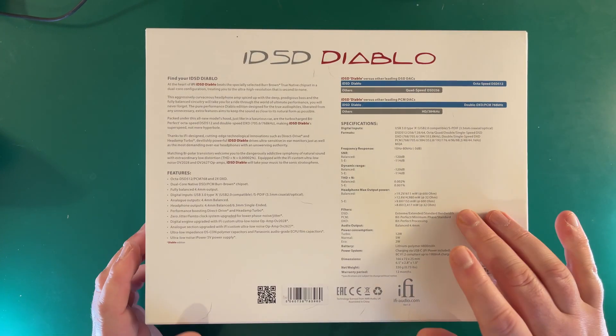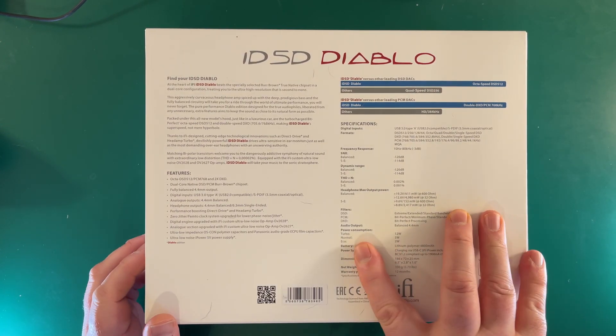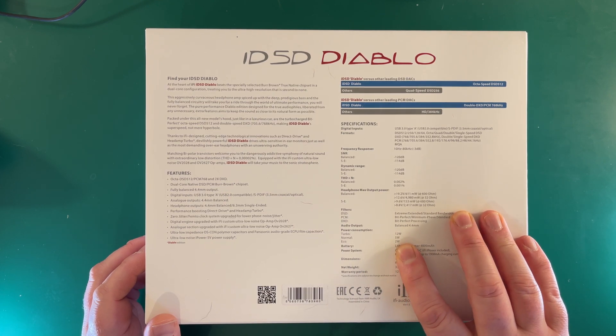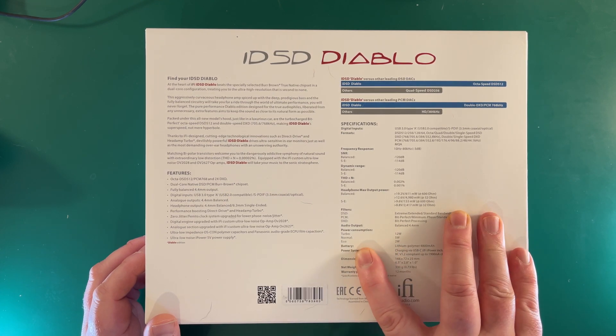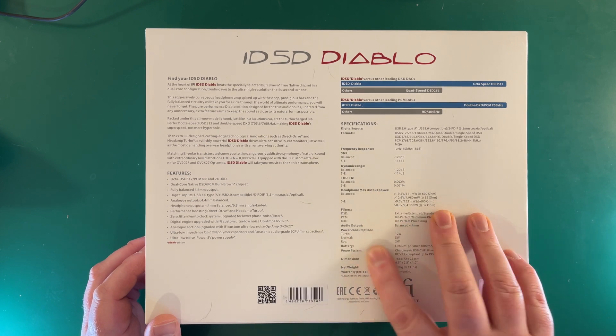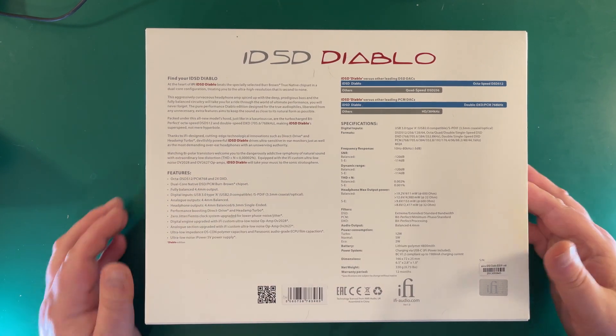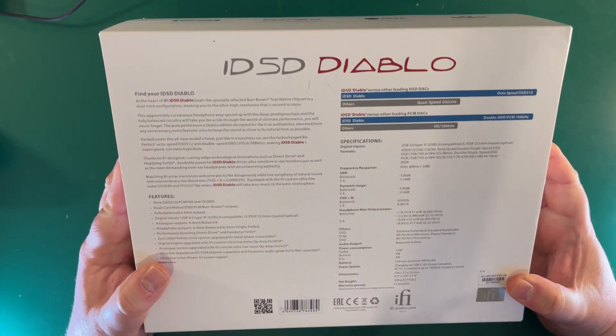Some of the key bits: in turbo it chunks out 12 watts, 5 watts in normal mode, and eco is 2 watts. In eco mode, you're pretty much going to drive the majority of your standard headphones with ease. It's absolutely incredible. But let's take a look at what you get in the box.